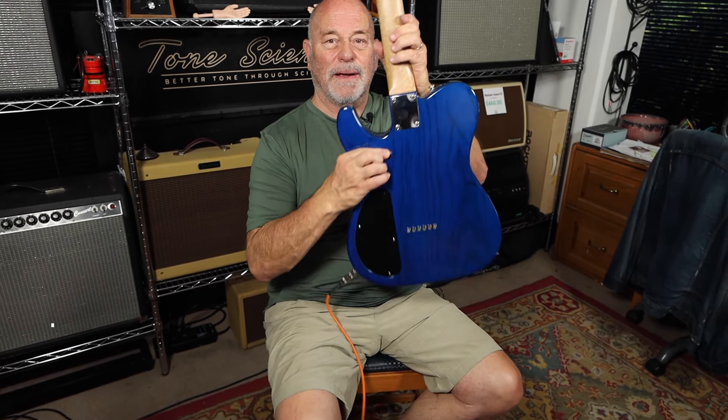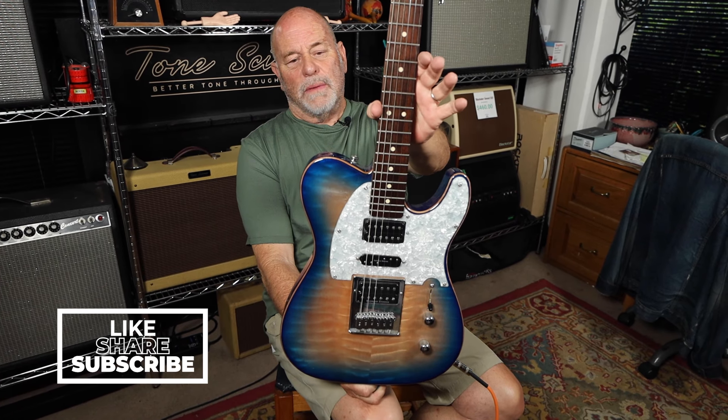That's your guitar. Don't forget to subscribe. Come and see us at the Vintage Guitar Workshop. We'll see you next time.